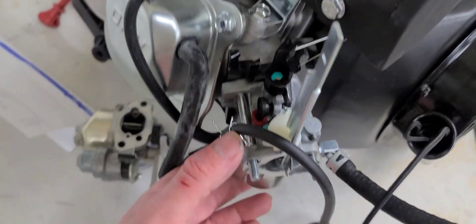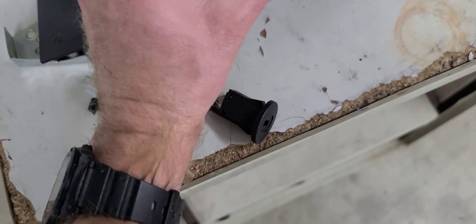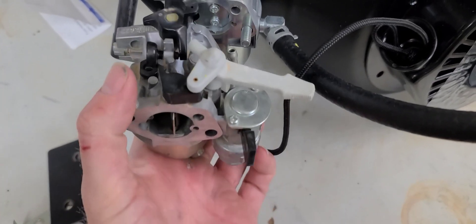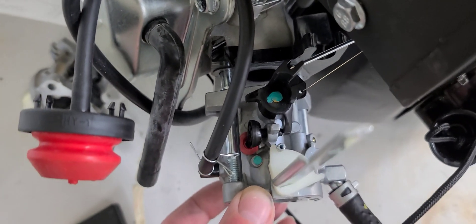So the carb looks like any standard 212 carb on it, and this is a 212 carb that we pulled from another engine. Turning the choke off so you can see it. It looks like the same exact bolt pattern for the carb, and when I pull it off on the backside it looks like it's the same thing as well.